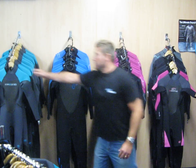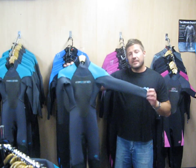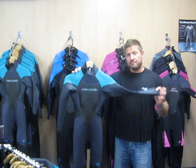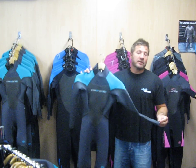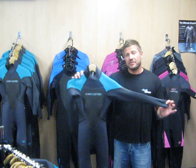First of all we start at the top. Here is a standard 3mm through the body, 2mm in the shoulders and arms, and we have a liquid taping on the outside which will give your suit a more reliable seam, and the seam on the inside is glued and stitched which keeps the water out. If you feel that you want to be in the water from Easter to October or maybe a little bit later, this is an excellent suit to consider.